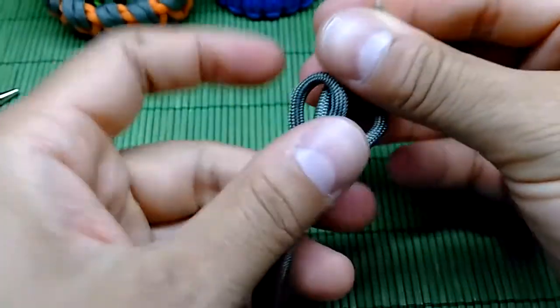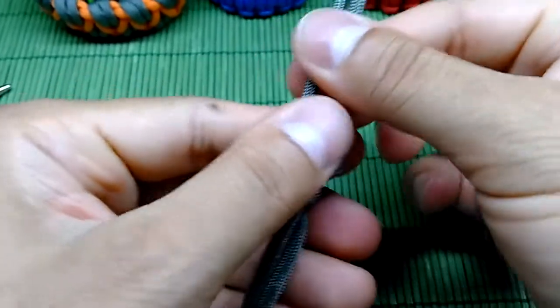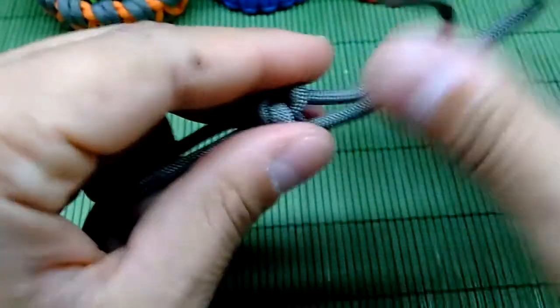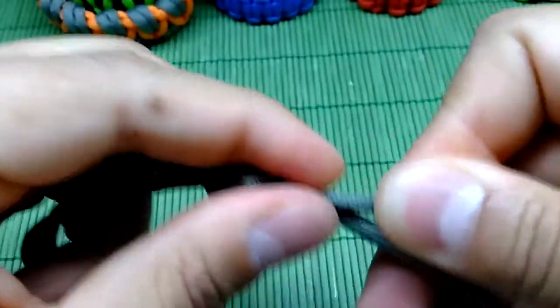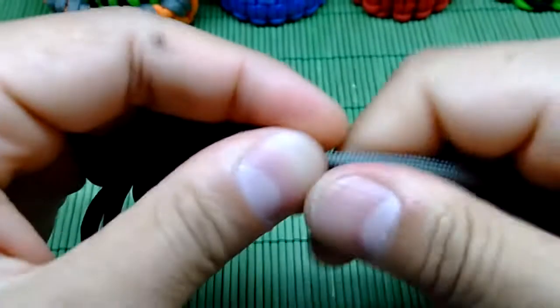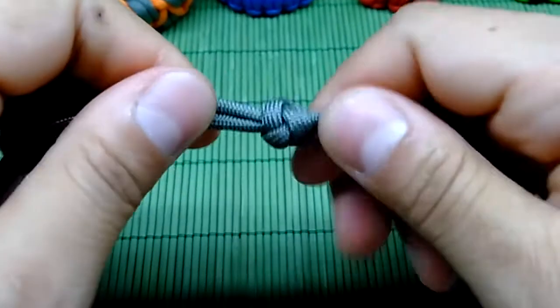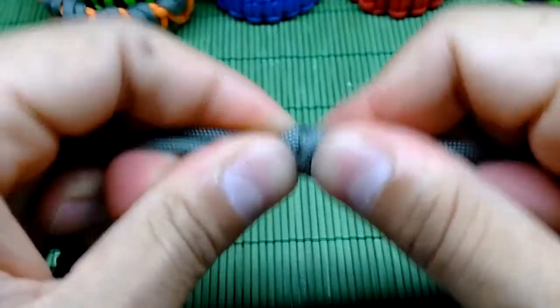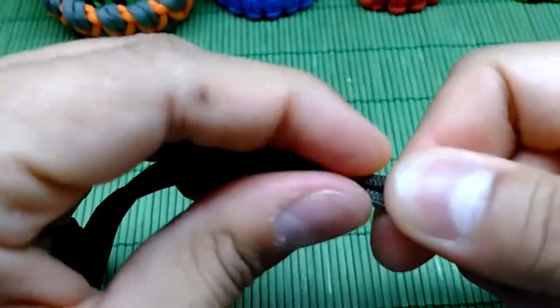And we're done — now just pull it to make it tight. Cut the right cord and that's it — we're done. This top knot is done and all we have to do is grab the excess paracord.